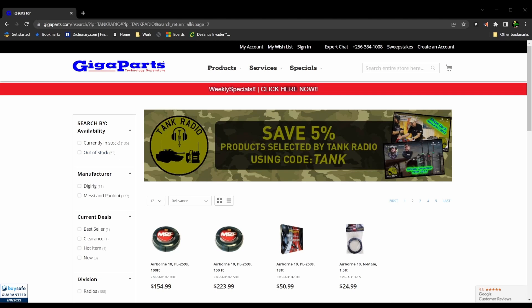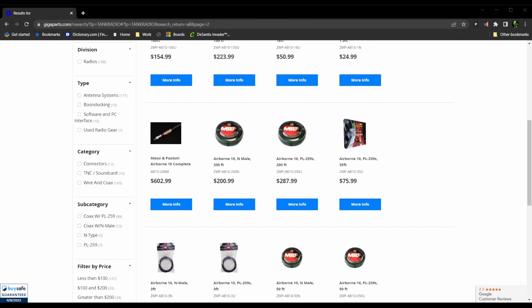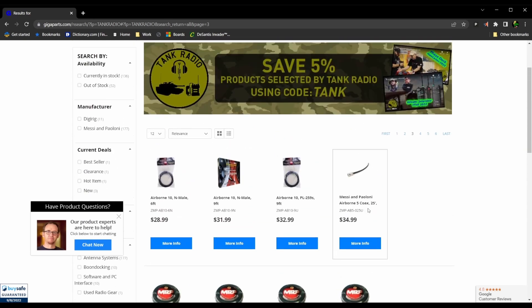Gigaparse has set up a 5% off offer code for all my viewers out there. Look at all these amazing Messi and Poloni cables that they're offering with it. Use discount code TANK while checking out to get 5% off and to help support the channel.